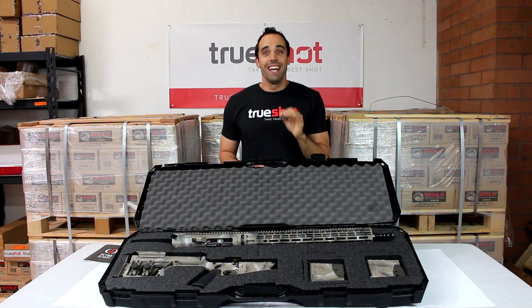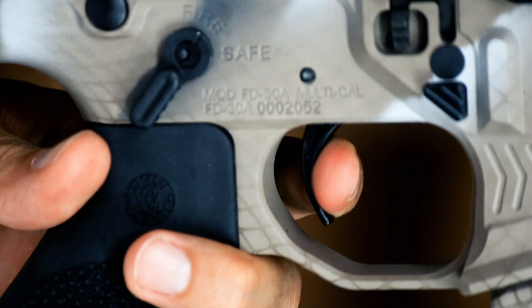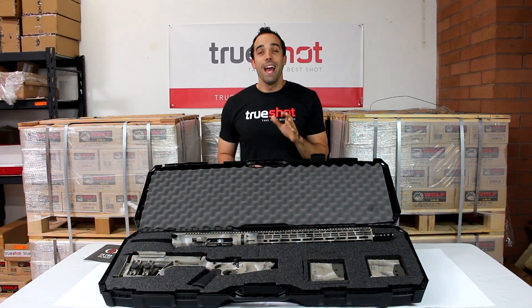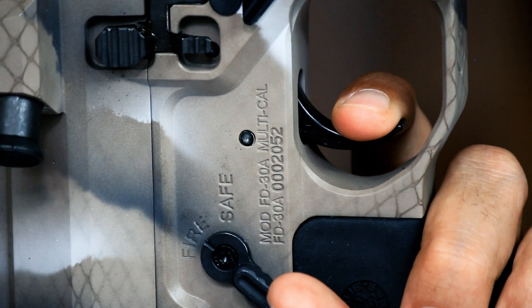The trigger on the Petra is Geissele's SSA-E two-stage trigger. The two-stage trigger has a 2.3 pound first stage and a 1.2 pound second stage for a total pull weight of 3.5 pounds.